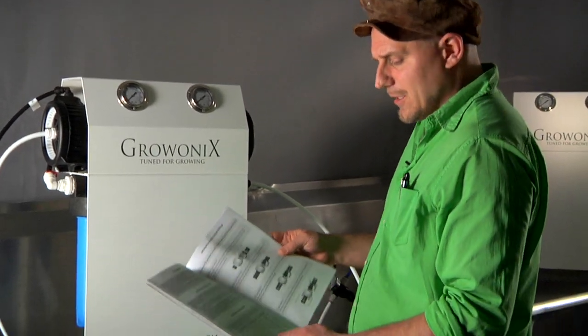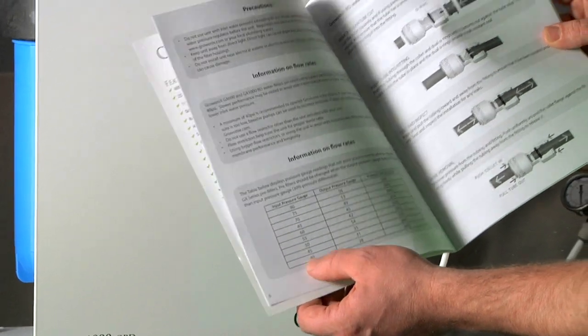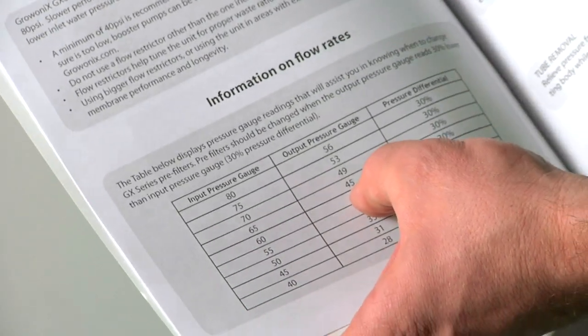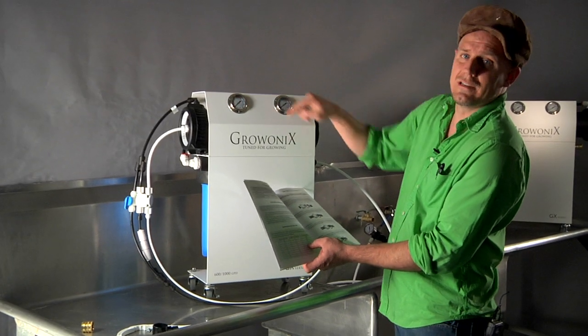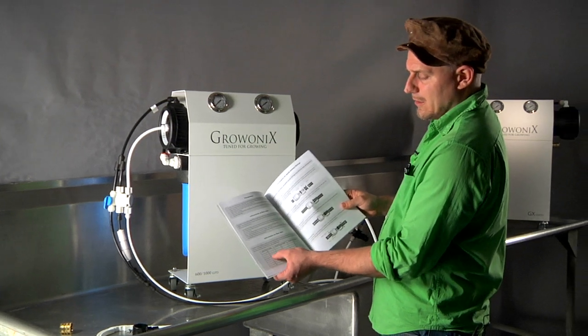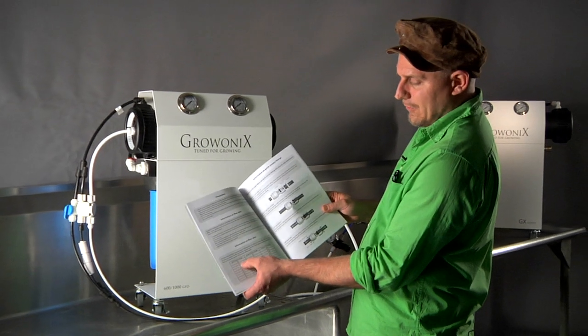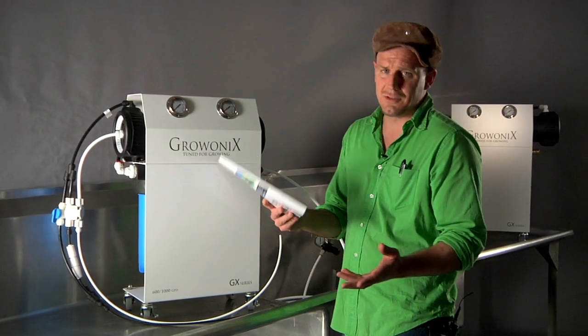On page six of our manual we give you a pressure differential chart. For example, if my input pressure gauge reads 65 and my output reads 45, that's a 30% differential — time to change. You can also reference 70 input / 49 output, or 75 input / 53 output, and so forth. So you don't have to do the math; we do it for you.